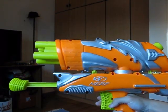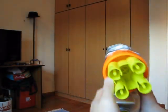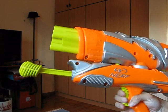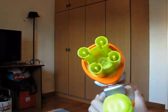The Nerf Switch Shots Max is both a dart and water blaster. The darts fire out of this turret over here, which has four barrels. The turret advances on trigger pull, just like a Nerf Maverick, and it fires four mega darts.